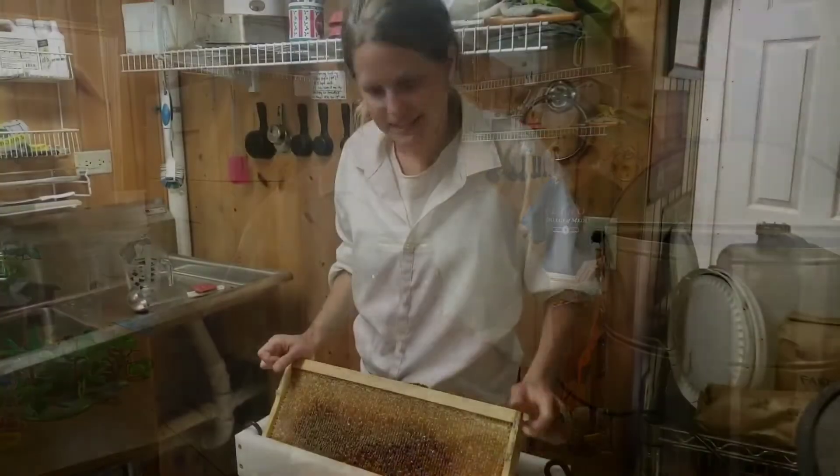Hi, this is Rachel Coventry with Curtis Orchard. I'm going to tell you how we harvest honey. Today we're harvesting honey.